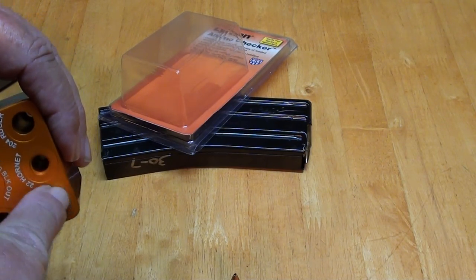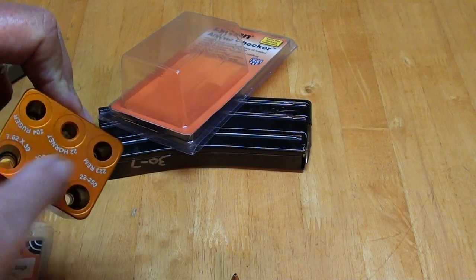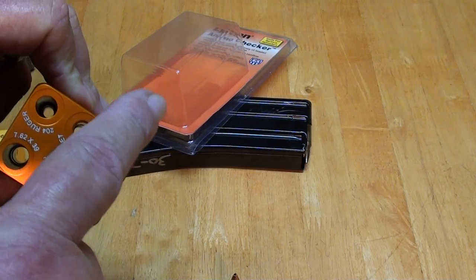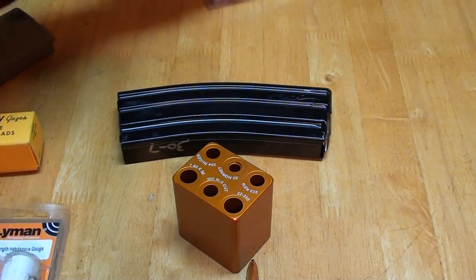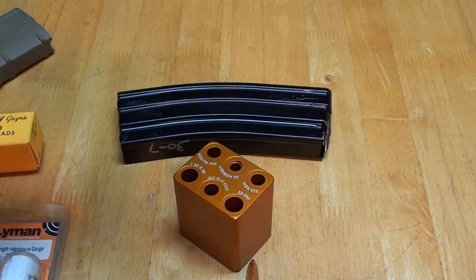You've got your minimum and maximum space up here for your headspacing. This is the small rifle version. It handles 7.62x39, 300 Blackout, .22-250, .223 Remington, .22 Hornet, and .204 Ruger. They also make a large rifle version which checks .243, .270 Winchester, .30-30 Winchester, .30-06, and .300 Winchester Short Mag.